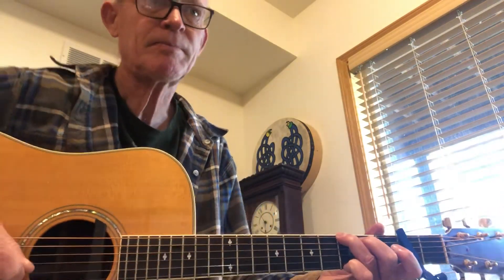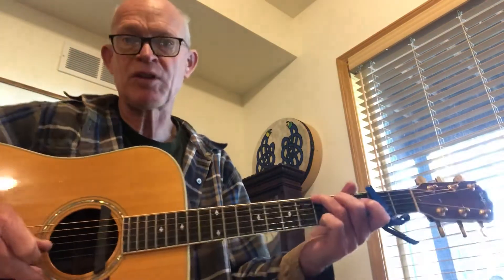I'm gonna play in G positions but I'm capoing, because the fiddle players and the banjo players and the mandolin players like A and D. So I'll run through how I play it and then I'll kind of try to break it down.